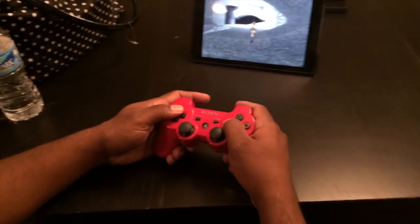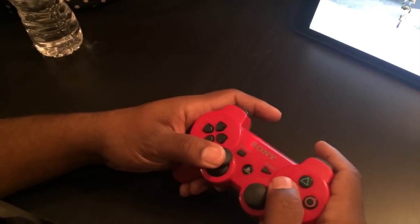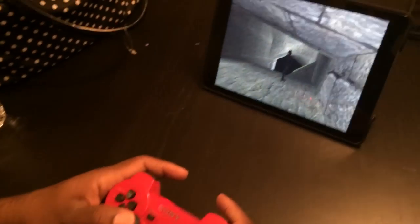What's good guys, some football critic here with a real quick video, something different. As you can see, my brother here is playing his iPad with the PS3 controller — the DualShock 3.